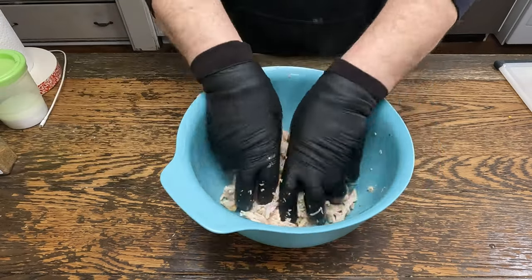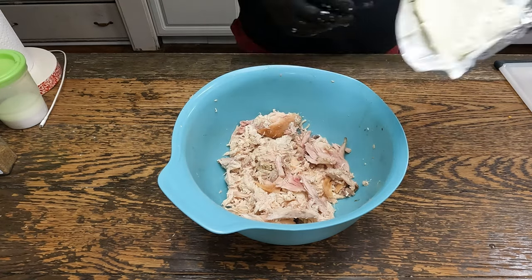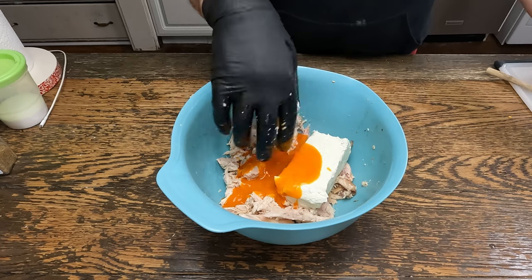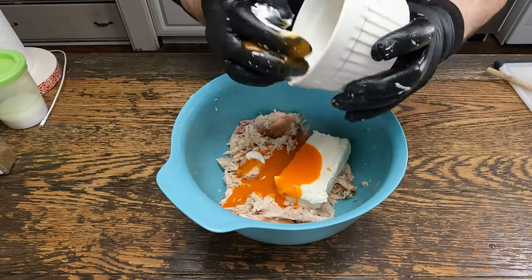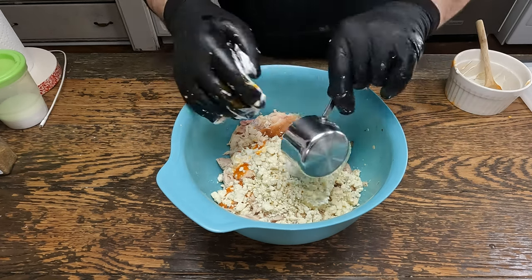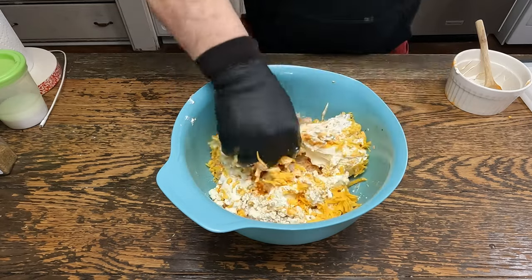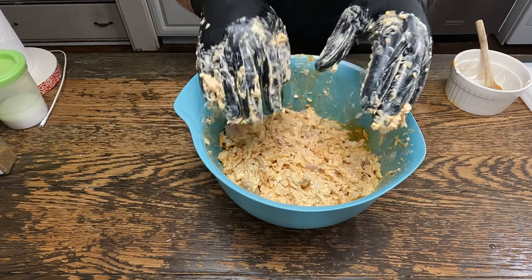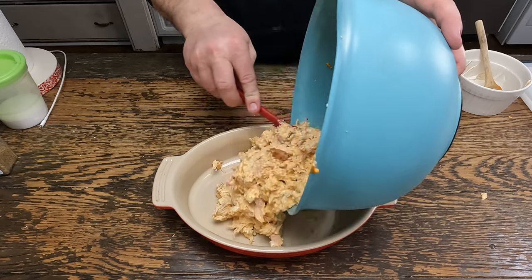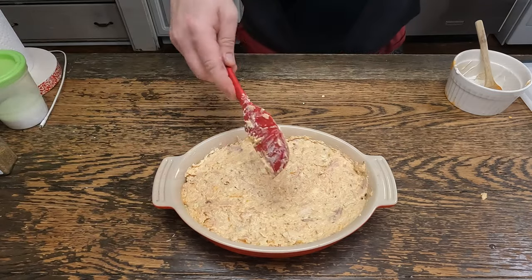We can add softened cream cheese, mild sauce, some sour cream, some of our homemade ranch, and cheddar cheese. Now give that a mix. Now we can put it in a pan and bake it — smooth it out. Bake covered at 375 degrees for 30 minutes.